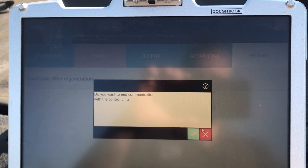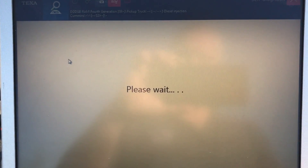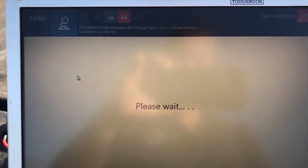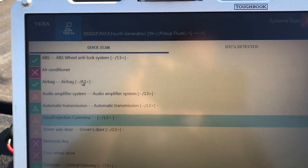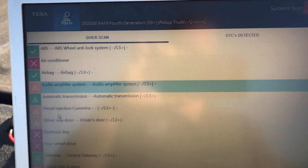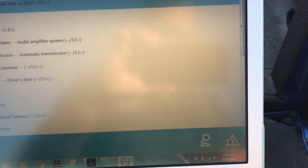We'll show you the ABS system as well — it does have them all covered. Even transmission, and I saw some cab stuff in here as well. Popping back out to the main screen, we can see airbag, radio system, driver's side door — they're all covered. We're not going to go through them all here or we'll be sitting here for 30 minutes.